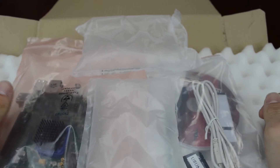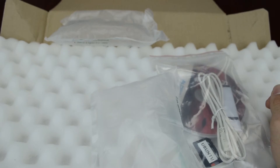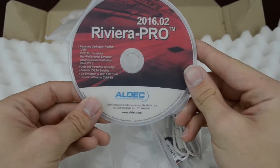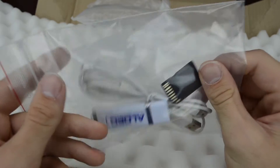So of course the TySOM-2 Embedded Development Kit does come with a TySOM-2 board itself. We also have a copy of Riviera Pro, our own verification platform, and some media to help get you started. So let's take a closer look at everything.